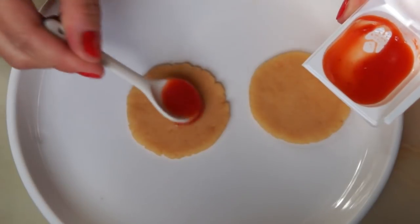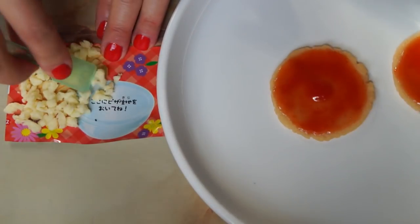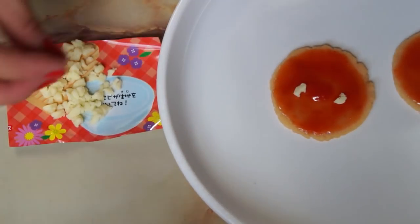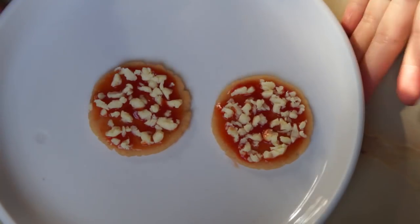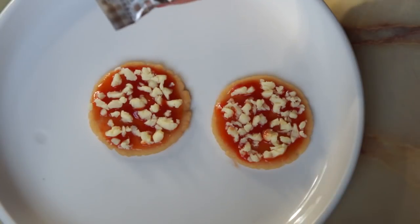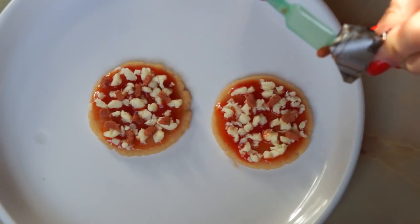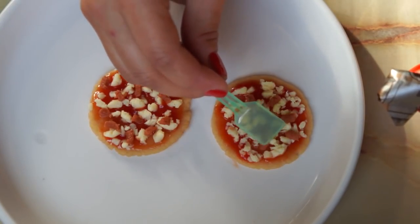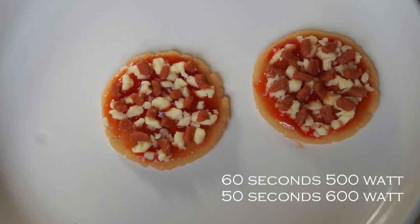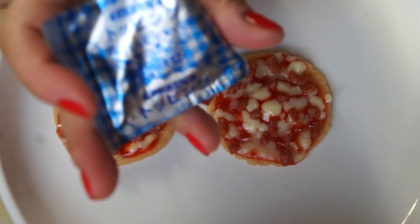Now we're ready to assemble. Take some sauce and spread it on our pizza. Next, take our cheese and cut it into little bits, then sprinkle it onto our pizza. Now that our cheese is evenly spread, we're going to add our little wina, or sausage pieces. To do that, cut the end off and make it into a piping bag. Now that we have it topped with our sausage, microwave for 60 seconds at 500 watts, or 50 seconds at 600 watts. The cheese has melted — amazing!